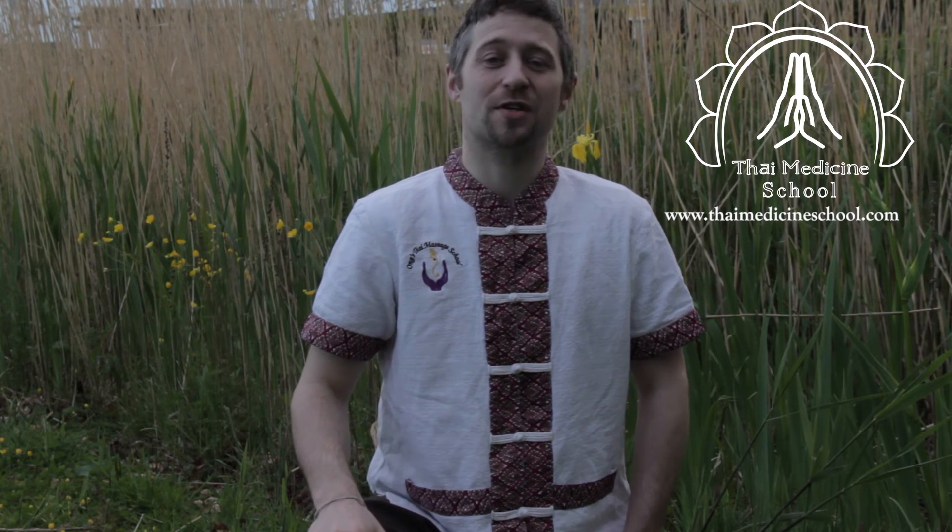I hope you enjoyed the Thai yoga exercise series. You are welcome to subscribe to our YouTube channel for upcoming videos.